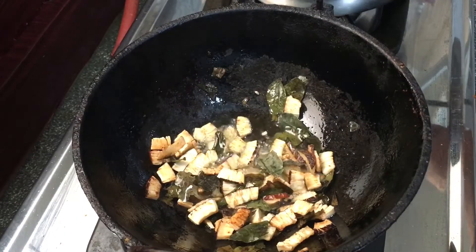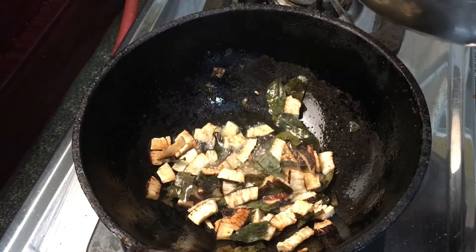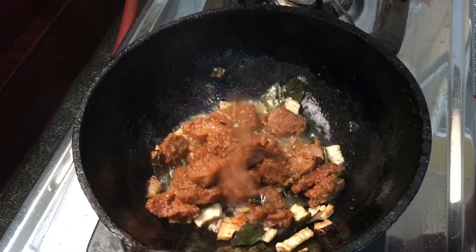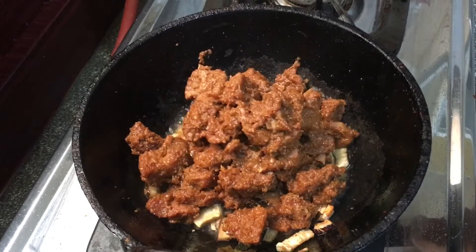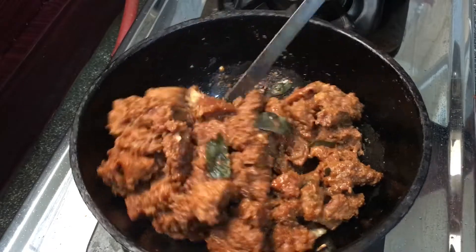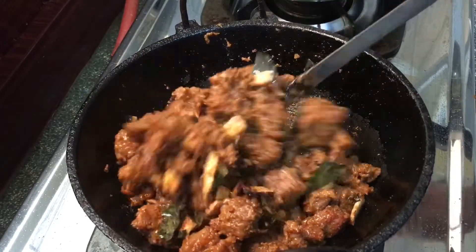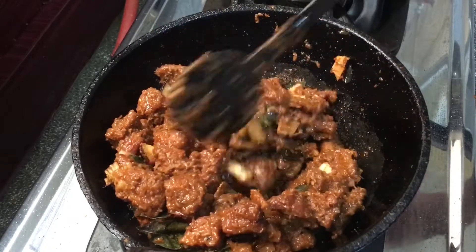Now it's time to add the beef — the water has been completely dried. Add the beef along with the masala. Now comes the main part: you have to fry the beef in coconut oil for at least five to ten minutes so that it gets slightly crisp and absorbs all the flavors from the coconut oil.